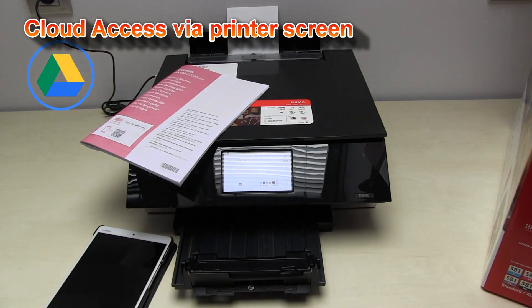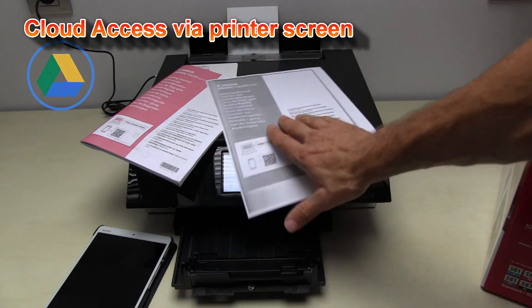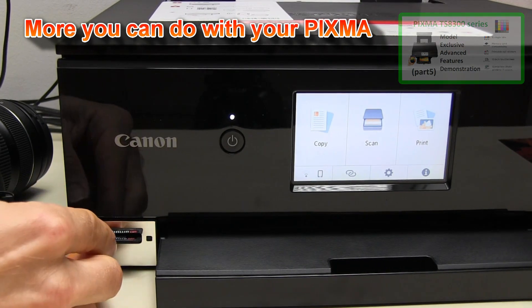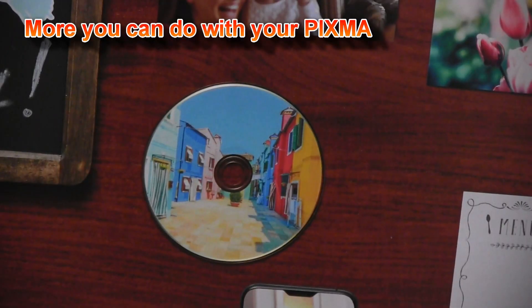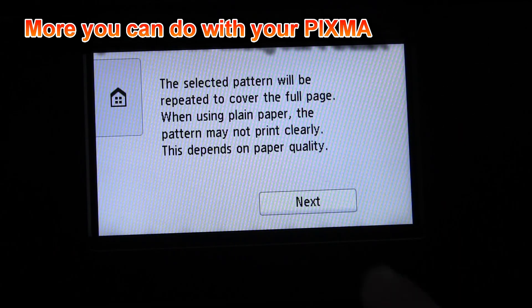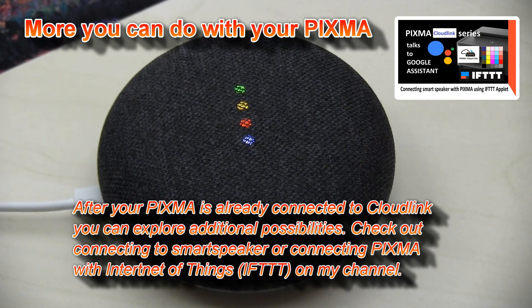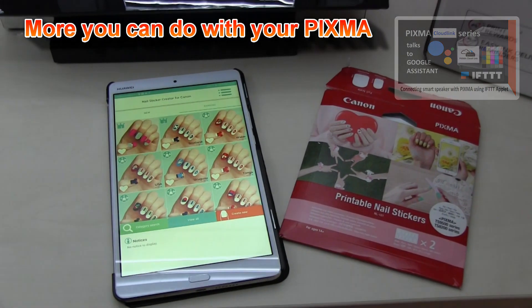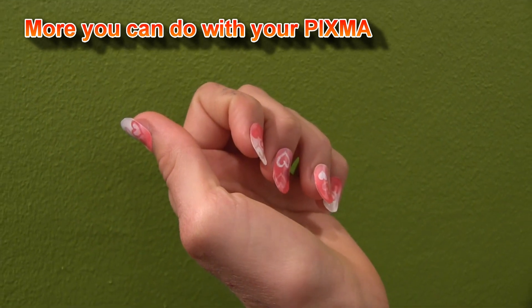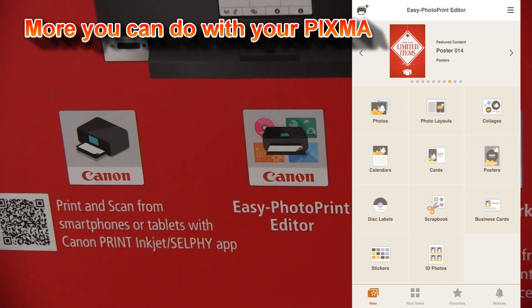Before I finish my video, I would like to give you a short overview of what kind of items you can print with this model. You can print from the memory card. You can directly print on CDs. You can print from built-in templates. You can connect PIXMA to smart speakers such as Google Assistant. You can print nail stickers. I also recommend checking the Easy Photo Print Editor app, which makes it possible to print different creative items.